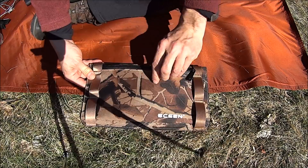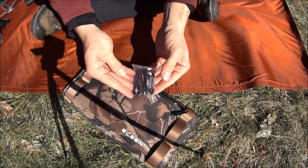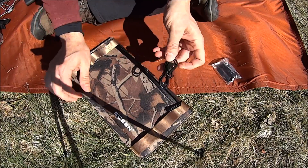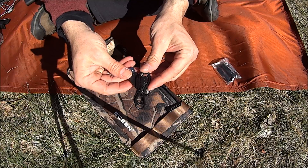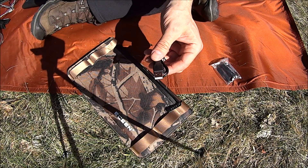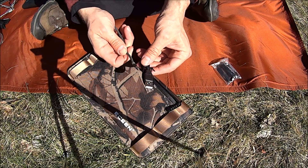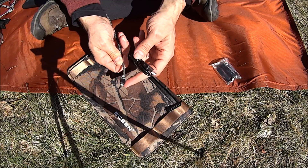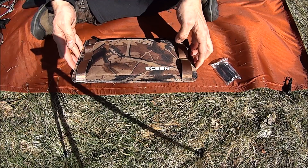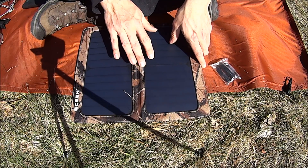Inside you get some carabiners and a regular USB cable. Keep in mind, it's not a Lightning cable. So if you have an iPhone, you're going to need to use your Lightning cable. Let's set this up and run some tests on it.